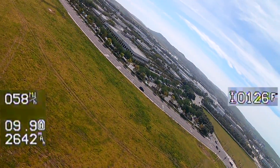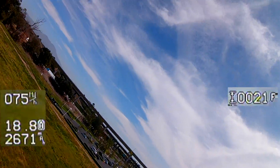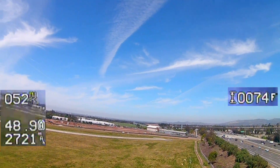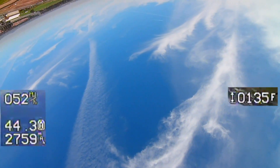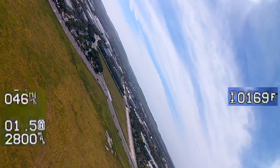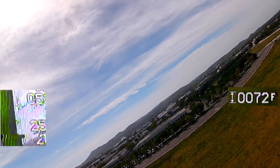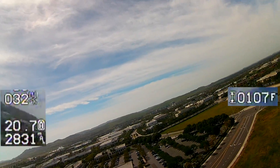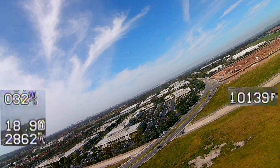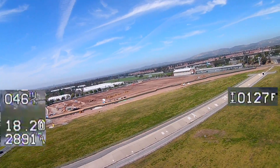That's just the wind, dude. My thumbs are shaking. I'm going to bring it in. I just want to see — I don't know why my artificial horizon is doing what it's doing.